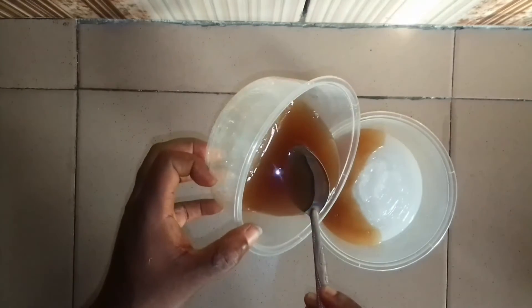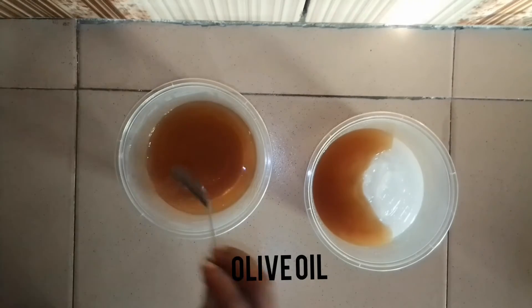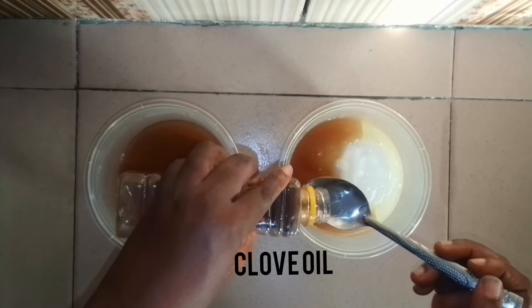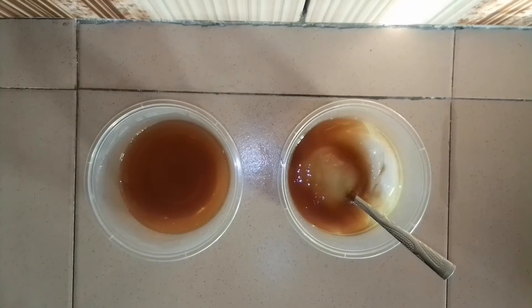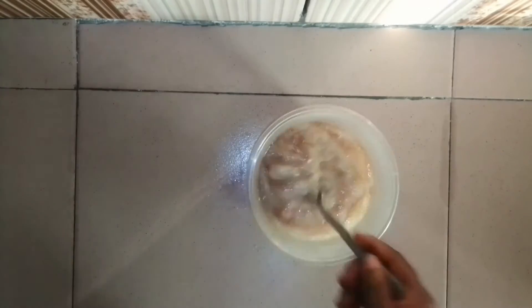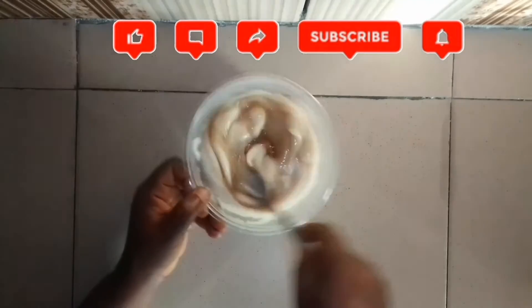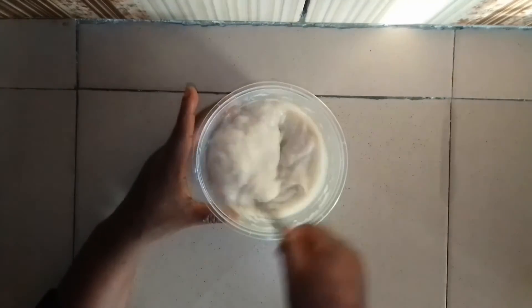This flaxseed conditioner is so moisturizing and nourishing that it will leave your hair feeling so moisturized and soft. I'm also going to be adding one spoon of olive oil, and also one tablespoon of cloves oil. Mix them all up together into one moisturizing flaxseed conditioner. This is a way of fortifying any ordinary conditioner that you have — if your conditioner doesn't have any natural ingredients in it, you can make it stronger by adding these. I found it was too thick so I added more flaxseed gel, but the more I added, the thicker the conditioner became.